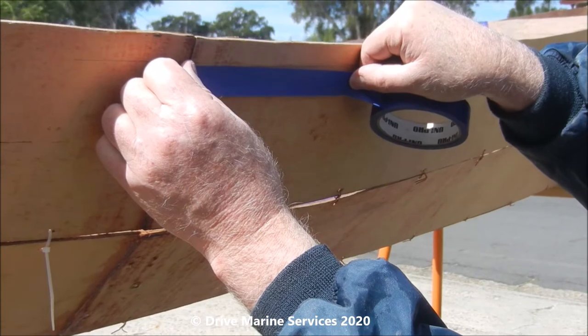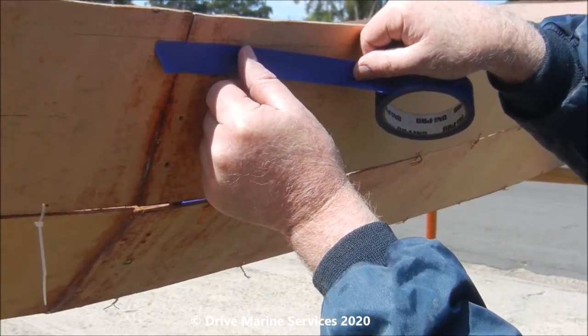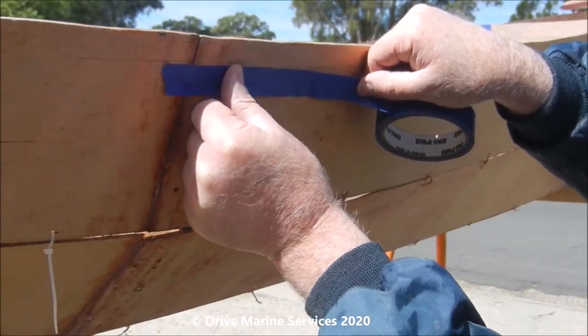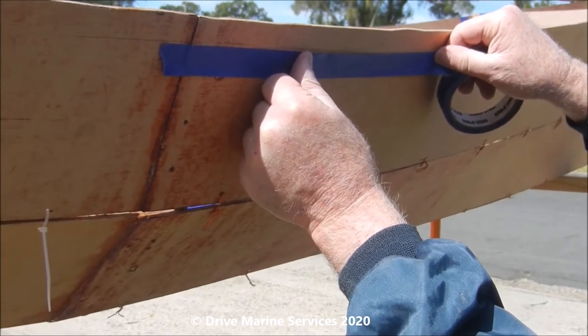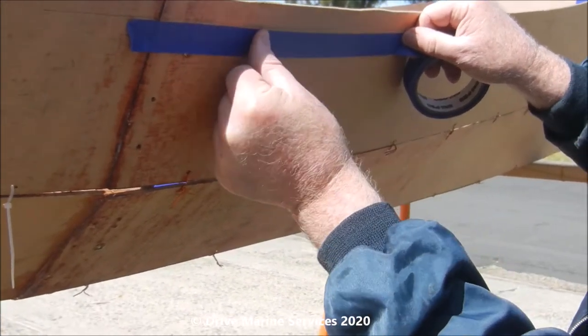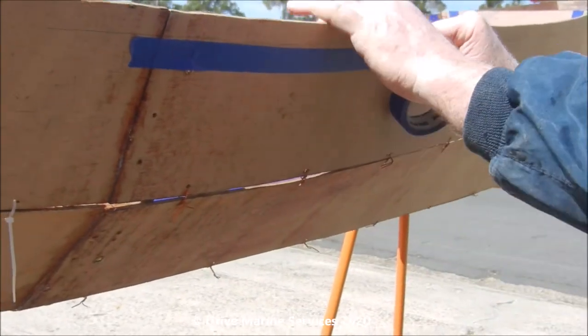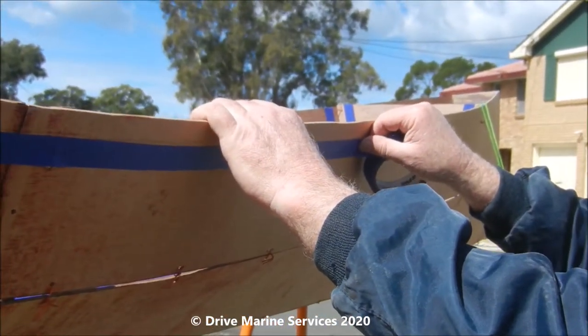Never go right on the line - always go a couple of mil below it, because we're going to put a bit of radius on. Just run along, run your thumb along like so, pull out, come up a bit further, line them up, just run your thumb along and come back and do the other line - line up, bring him up.